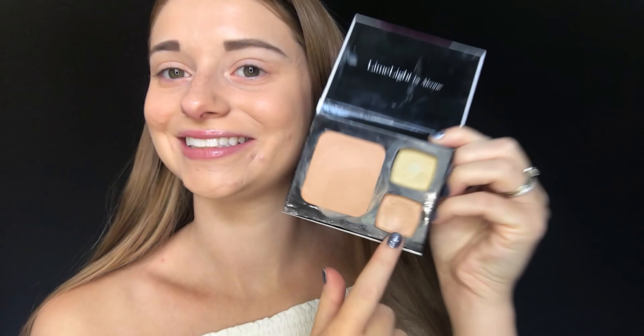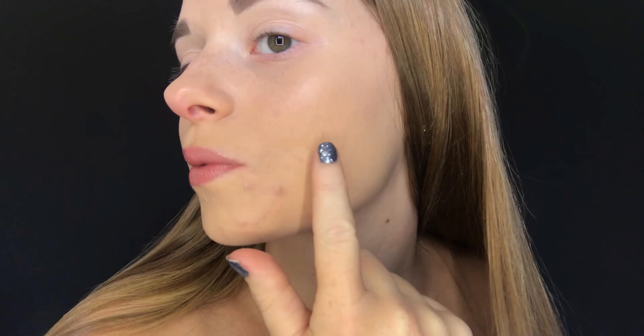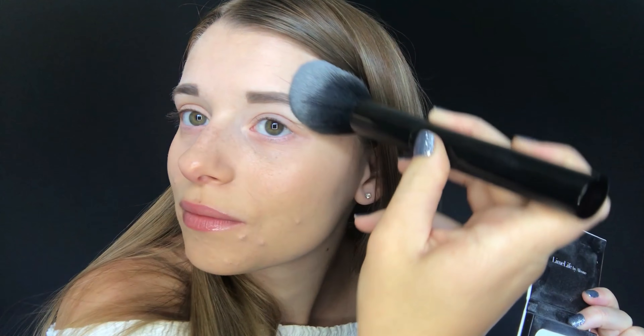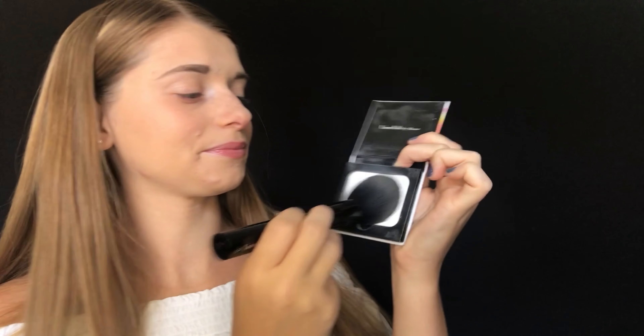Next I go ahead and apply the concealer that matches my skin tone. I just lightly dip my finger into the concealer and dab it onto my skin wherever I want a little bit of extra coverage — I use this as a spot treatment. After your foundation is on your face, apply our translucent setting powder. It was designed by a company that creates airbrush makeup, so it gives an airbrush-like finish. It is translucent so it's going to match any skin tone. Take a nice fluffy brush, tap it into the setting powder, then swipe it lightly onto your face. If you have oily skin or prefer a matte finish, the translucent powder is a must.